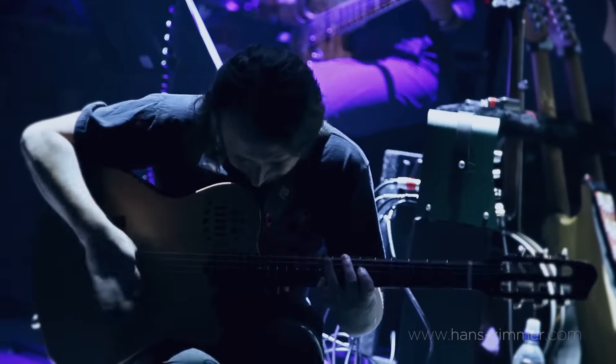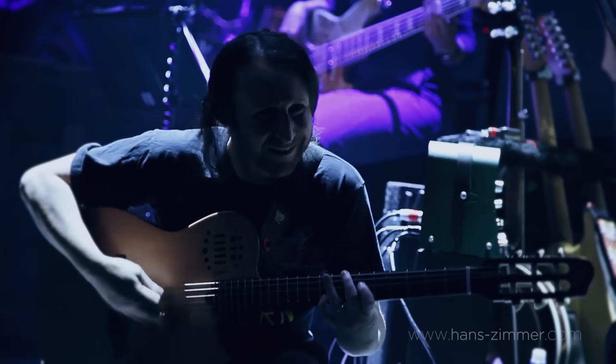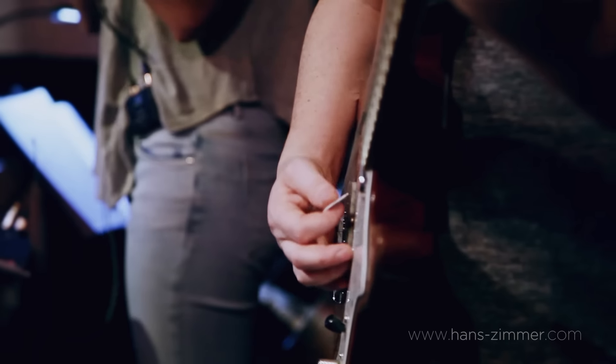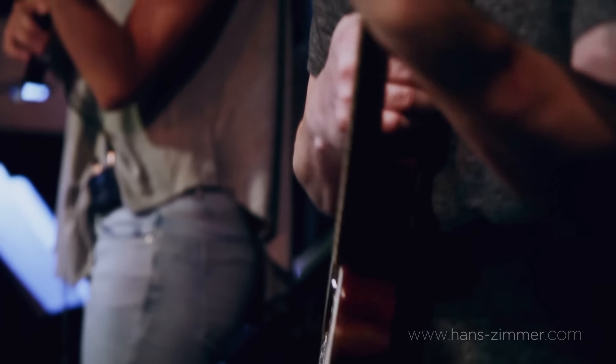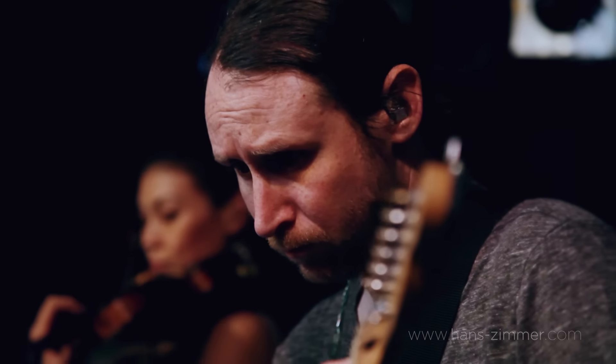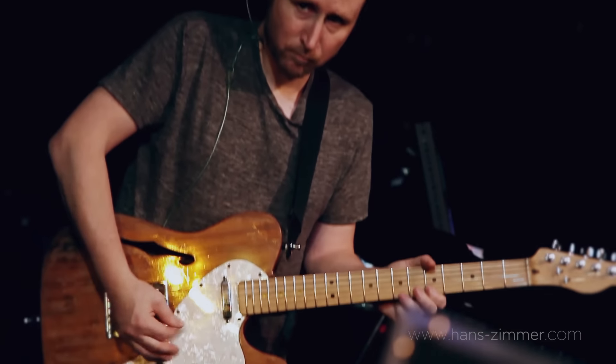Hans kind of gives at least most of the players a lot of freedom in figuring out how to execute the pieces, and part of the reason why he's put this particular group of musicians together is because he has a lot of trust in the musicians — which maybe he shouldn't, at least for me anyway. So there are some guidelines, but a lot of it is really up to us — up to me — to figure out my parts.